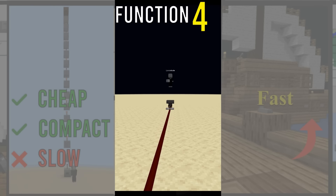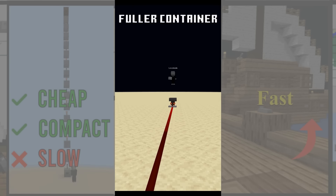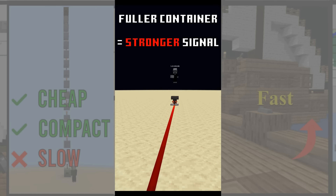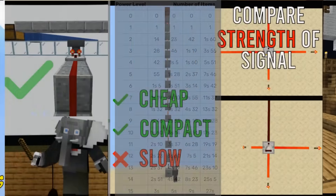Number four: measure a block state. This is mainly used to check how full a container is. The fuller the container the stronger the output signal. You can find many tables online that show how strong the signal is in which situation.